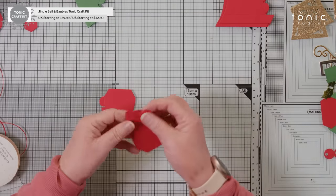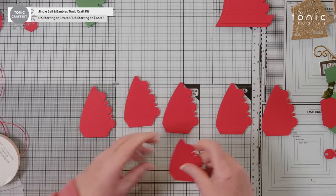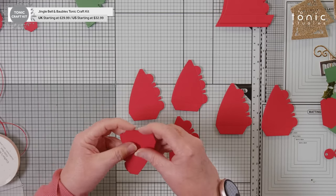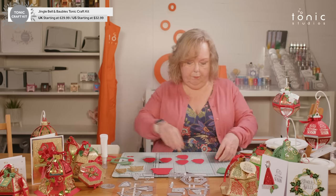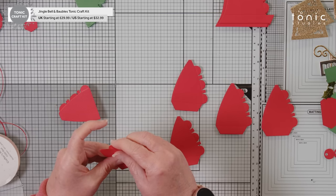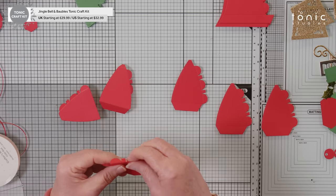So I've got six of these and we treat them all the same. Fold all your tabs in — your top tab and your base tab. We'll do the same with the next one. All your score lines are put there by the die; you don't need to do any drawings on your scoreboard or anything at all. Our dies are very clever.